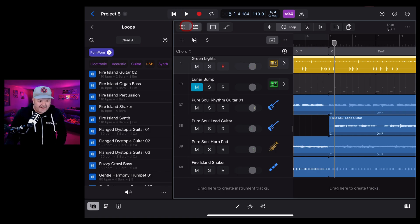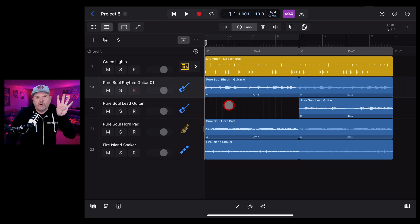Really nice sounds in here - you're going to be able to create some nice lo-fi vibes. As well as the four new drum kits for use with the Drummer or your own drums, and all those Apple Loops - more than 200 of them - there are also new instrument patches to play with.